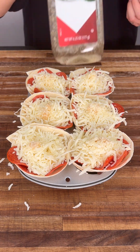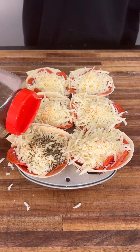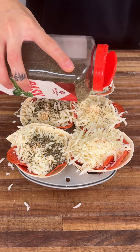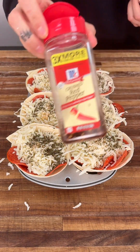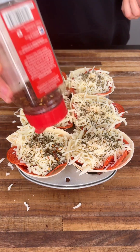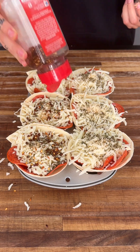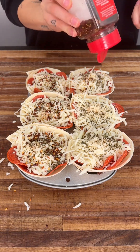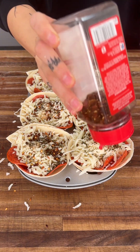Now we're going to start seasoning. We're going to grab some basil and sprinkle it all over — it adds a beautiful green color. And then of course we've got to get some red chili flakes and throw them all over. This adds a kick, so if you're not a huge fan of spicy don't add too much, but I love spicy and it also adds a beautiful color.